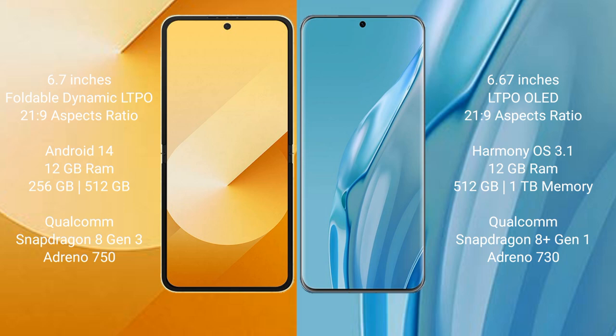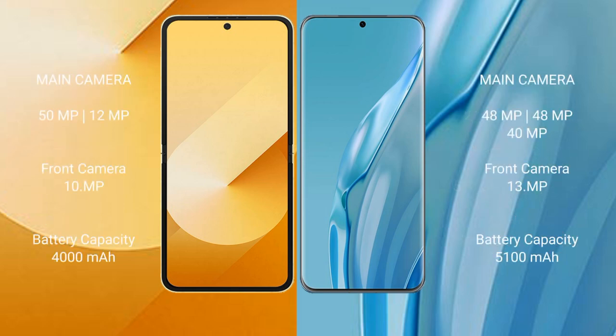The Huawei P60R comes with 12GB RAM and 512GB or 1TB internal storage, powered by a Qualcomm Snapdragon 8 Gen 2 processor. The Samsung Galaxy Z Flip 6 features a rear dual camera setup with 50MP plus 12MP, and a 29MP front camera. The Huawei P60R features a rear triple camera setup with 48MP plus 48MP plus 40MP, and a 39MP front camera.